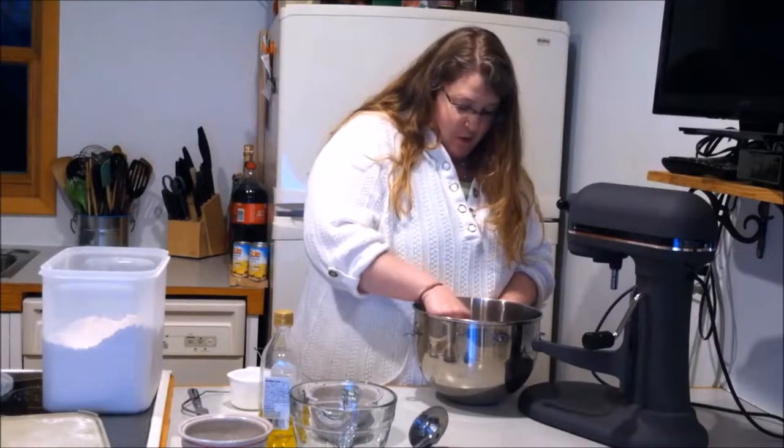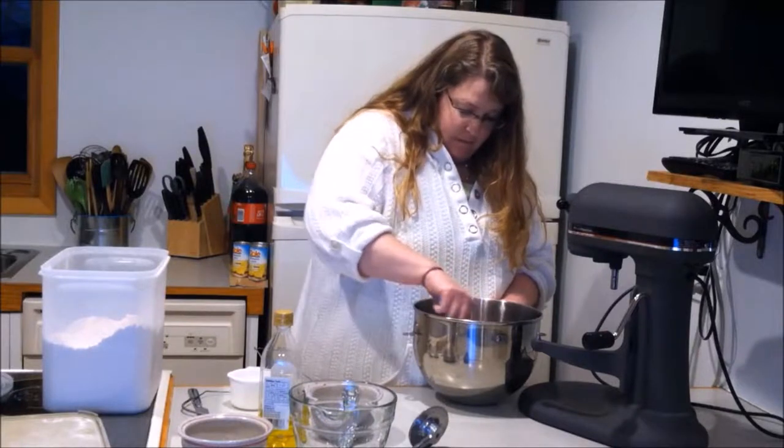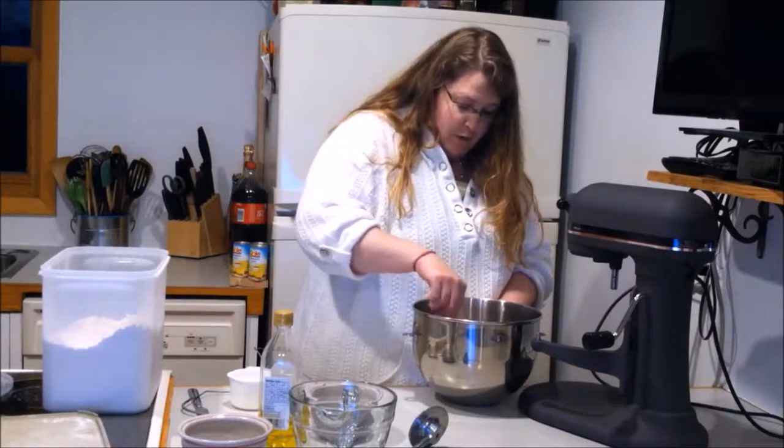I'm gonna be using a pizza stone, and we have to preheat it at 500 degrees for about 20 minutes.